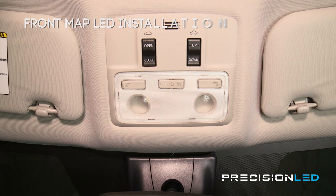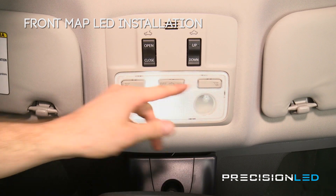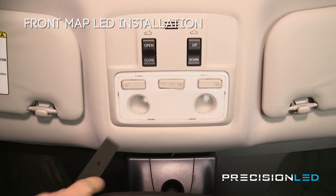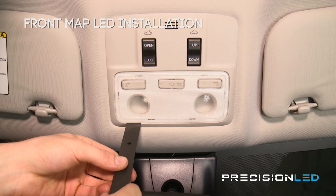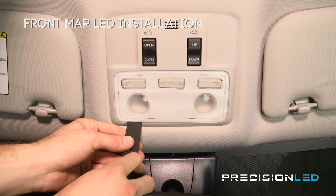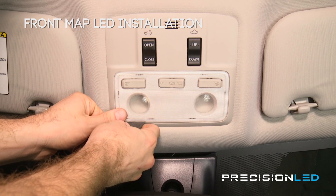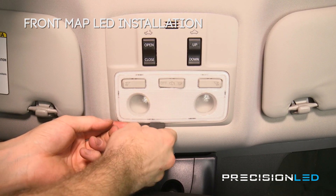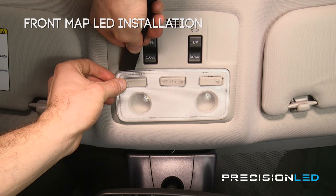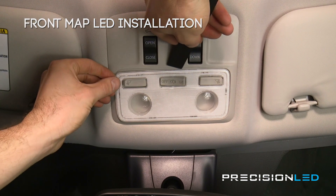We're going to start by installing on the front map light. I've already gone ahead and done the install on one side so we're just going to show you how to install on the opposite side. We'll be using our serrated knife tool, the flat end, in order to get to the halogen bulb. We're going to come in perpendicular on the side opposite of the switch, get inside the lens, pry outward, and once you have some separation just work your way down until the other clips come loose. Be very gentle on the top clips because you do not want to snap any portion of the lens.